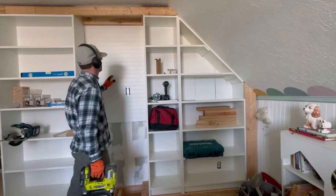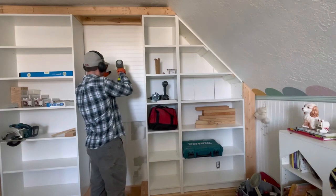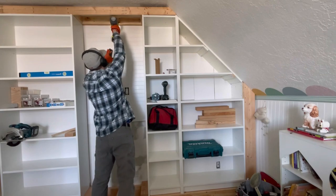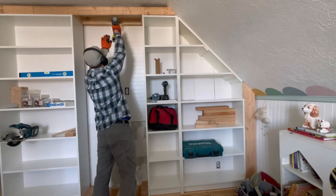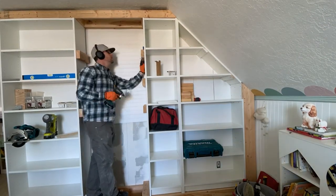Above where the fireplace will be, we're adding hidden storage. When I was planning this project, I saw that most people close up this area — I thought, what a waste! To begin the hidden storage, we nailed in a board to cover the wall, which previously had a dinosaur mural we didn't want showing through. Then we mounted 2x4s on the bookcases — these will be the shelf brackets and where we'll mount the facing for the storage.